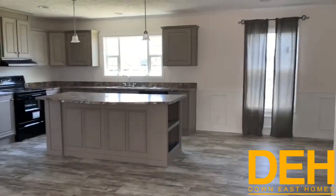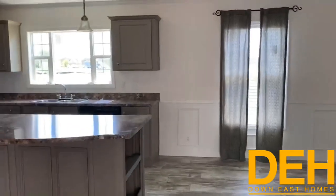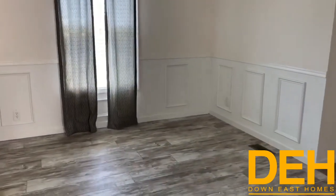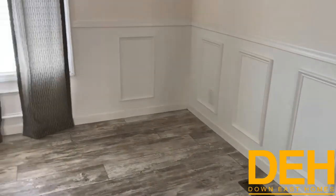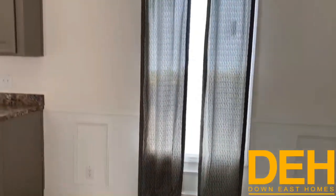As you see here, we are looking right into the kitchen. There is a lot of cabinet space in this kitchen, and we also have a dine-in kitchen here. We did add some wainscoting just to really dress up this area and define it as a dining room.